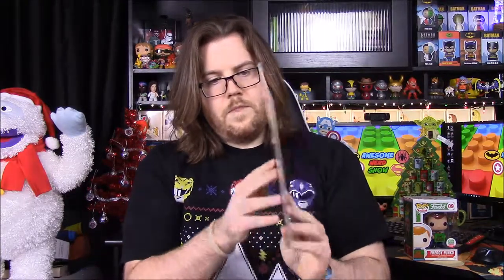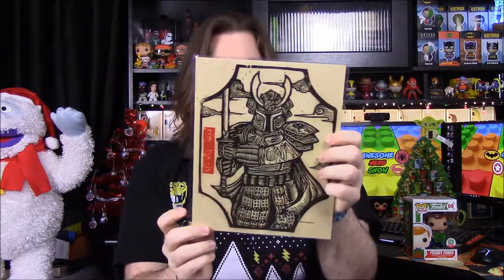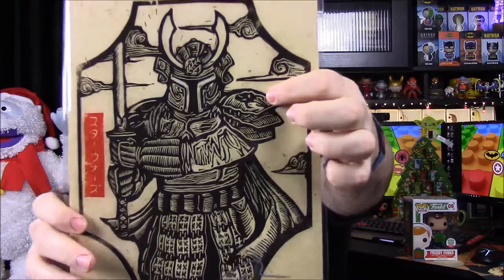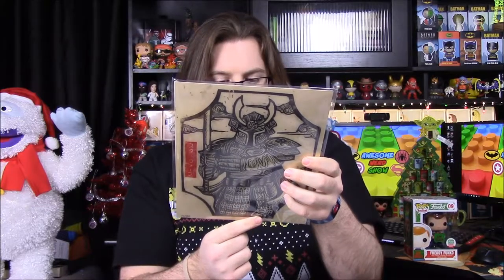Next we have a picture — it's a samurai guy but it looks like Boba Fett by the face design. He does have the little Mandalorian logo. They make those statue figures of Star Wars characters as samurai versions, and that's what this reminds me of. This is signed — it's probably the artist but I'll look in the booklet to be sure. That is awesome.